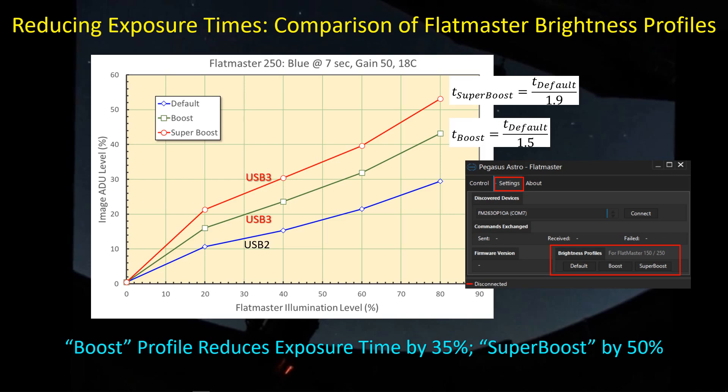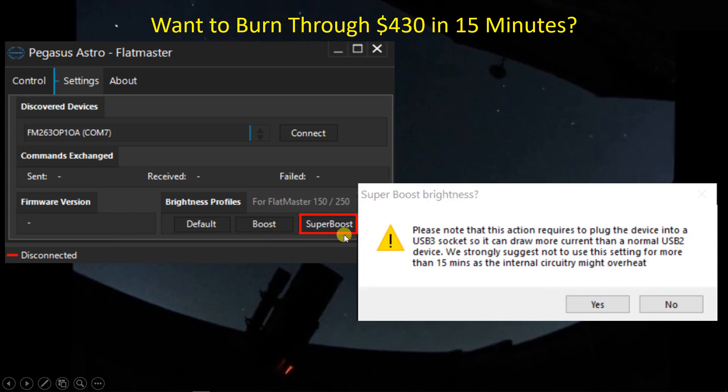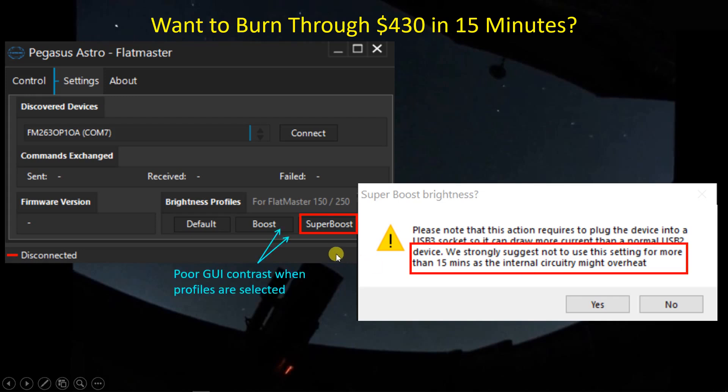However, there is a warning and a question you need to ask yourself: do you want to burn through $430 in 15 minutes? When you press super boost mode, a dialog box comes up telling you to plug into a USB 3 socket — that's fine. But there's an additional piece: Pegasus Astro strongly suggests you don't use this for longer than 15 minutes, because you'll overheat the electronics. Frankly, if I'm overheating the electronics, I'm not that interested in using super boost mode.